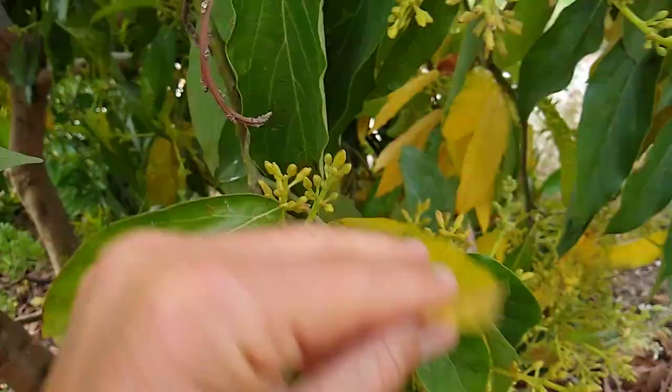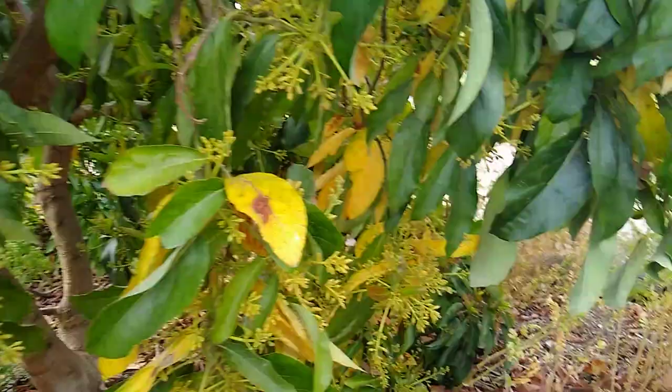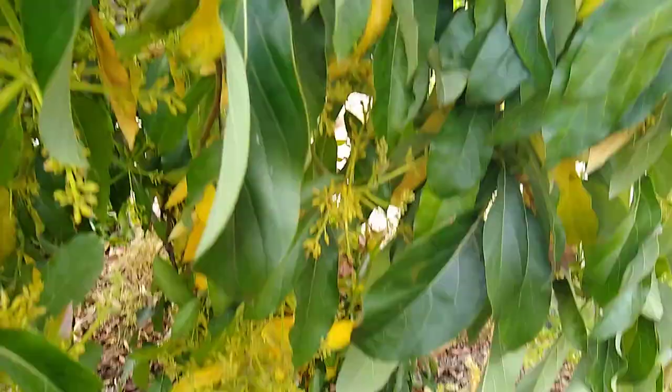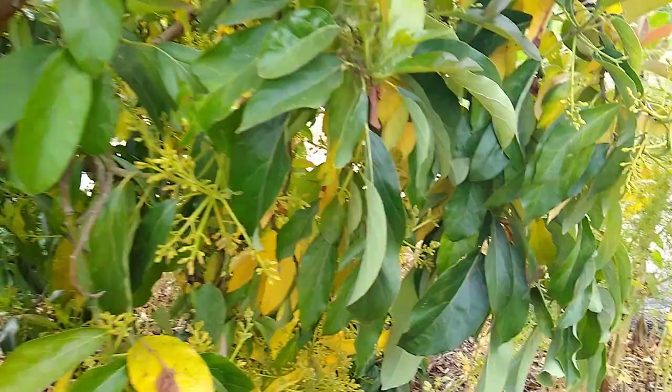Sometimes there's a little bit of tip burn or sunburn — that's just some sunburn. You'll find a little bit of brown on the tip sometimes too, but it's natural. The leaves yellow and they drop as the new leaves grow to replace them.